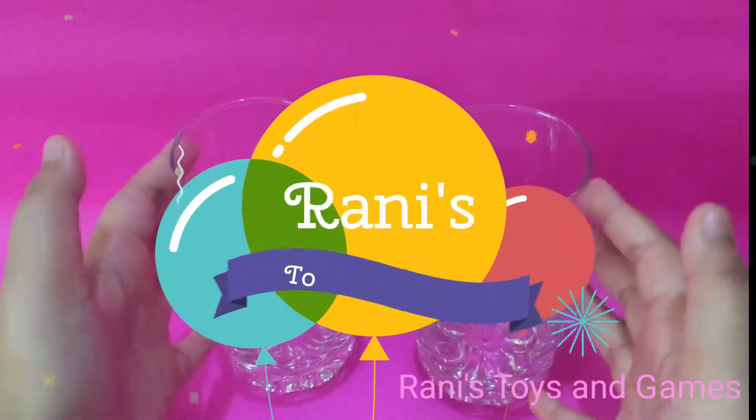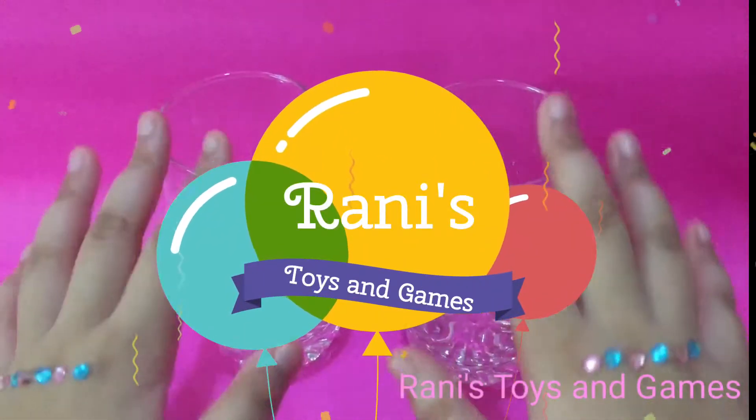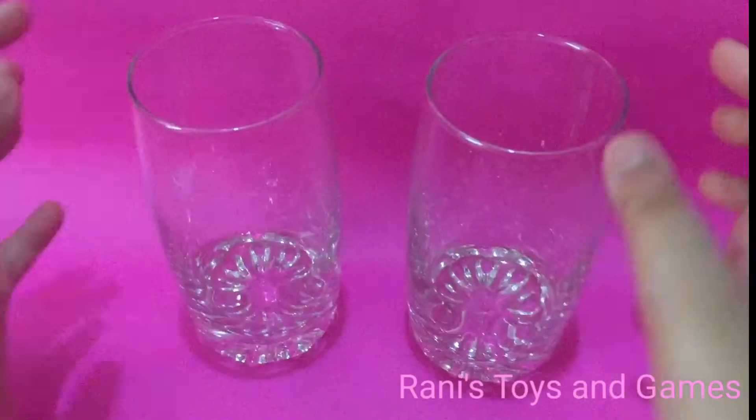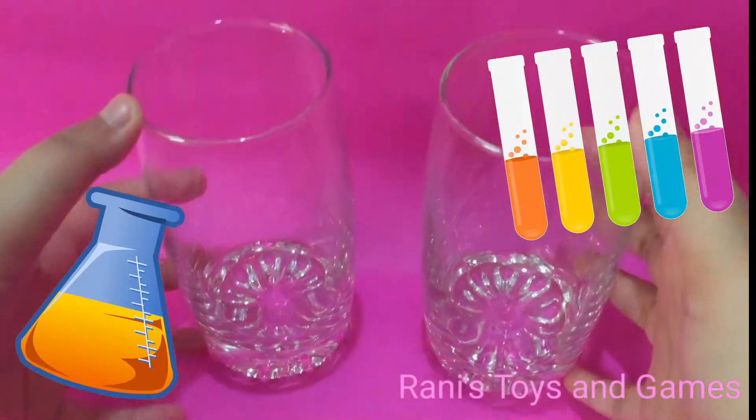Hi guys! Welcome back to my magnificent channel, Rani's Toys and Games. Today, for the first time, we're going to do a science project.